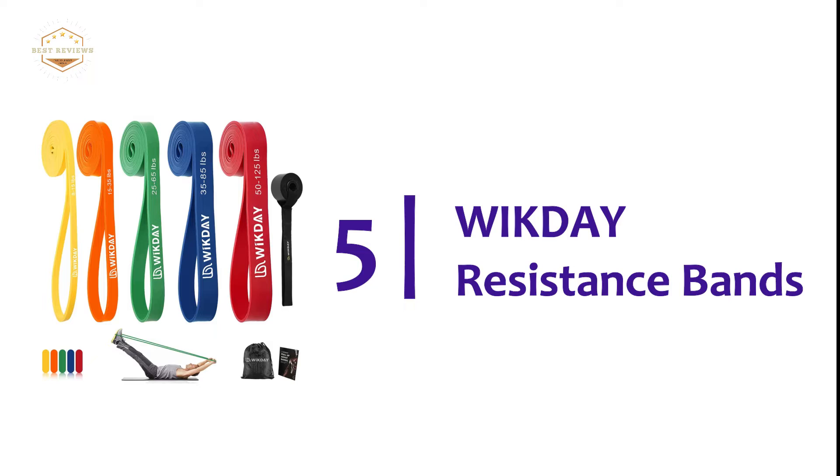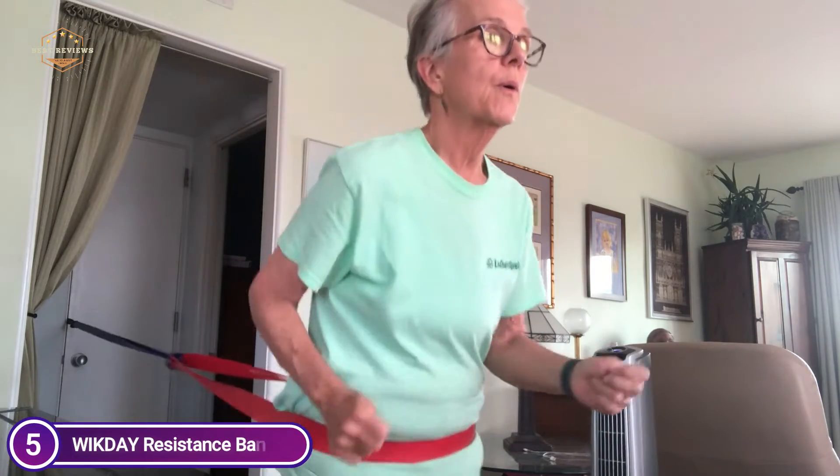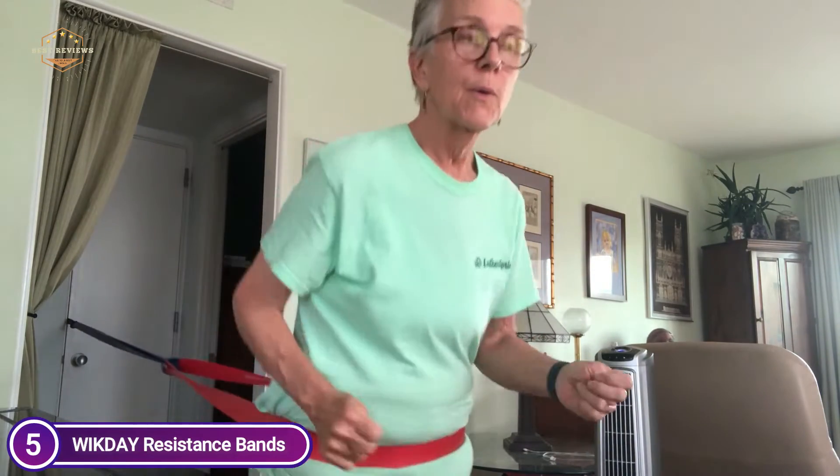Starting our list at number 5, Wickday Resistance Bands. The resistance bands are made from natural latex, non-toxic with no odor, non-slip, and are pull-up bands that won't break. They are versatile and safe. This high-quality exercise band includes 5 degrees of strength.